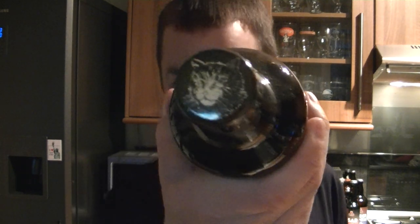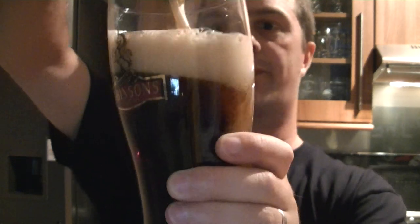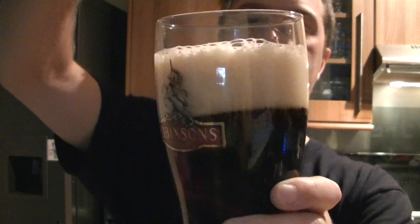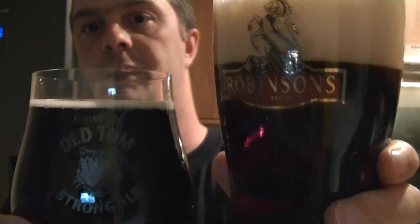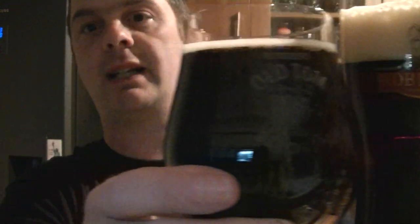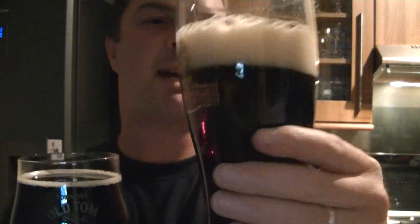I really do like this beer. Look at the cat on the label — this is being described as voted World's Best Ale at the World Beer Awards 2009. I haven't got another Old Tom glass but we've got a Robinson's glass, which is the same company. So look at the two beers — this is the spiced one. You can see in the Robinson's glass it looks slightly lighter in colour.